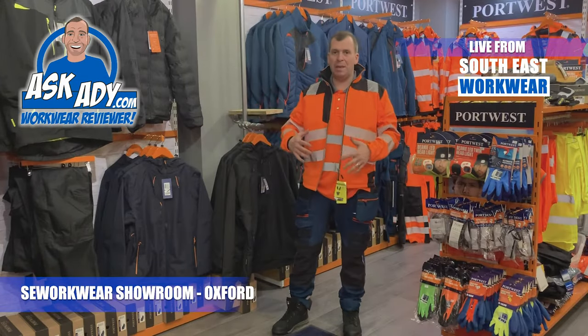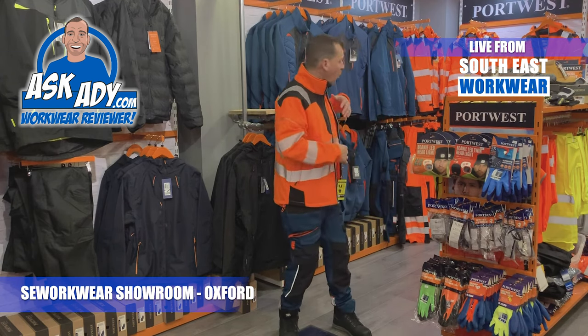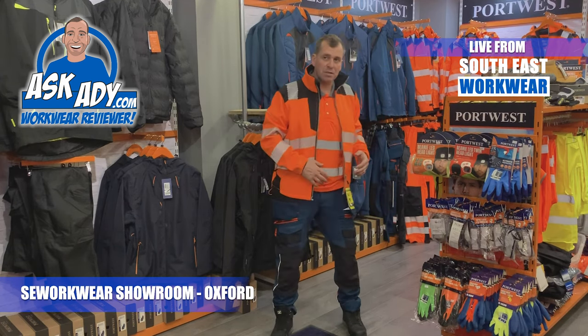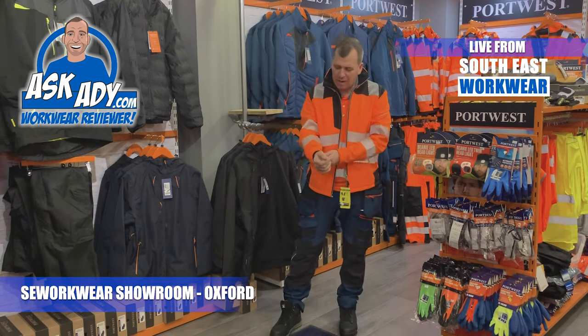So this jacket is part of their PW3 range. We've got here trousers, waterproof jackets, waterproof trousers, jackets, trousers with flappy pockets — we've got the whole lot here. This is the PW3 range.